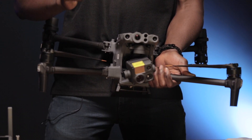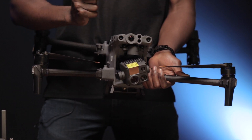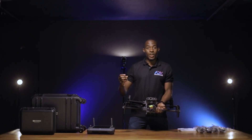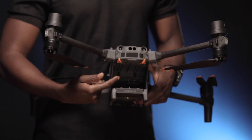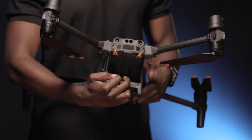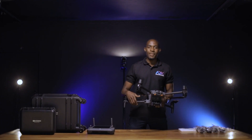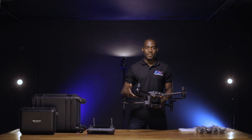One of the payloads that you can actually mount is the LP12. This payload is a spotlight and speaker that mounts on top, which helps solve a lot of problems in public safety. The M30 series takes two batteries at a time, allowing the drone to give you up to 41 minutes of flight time.